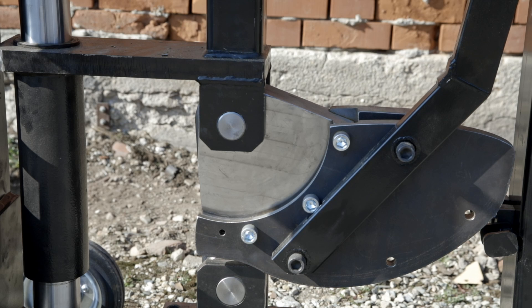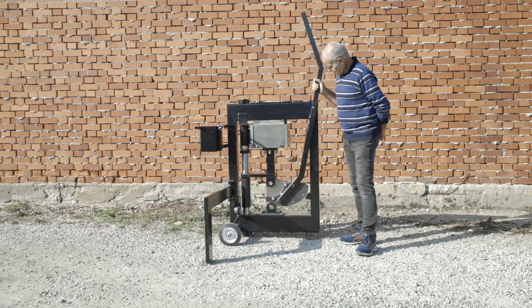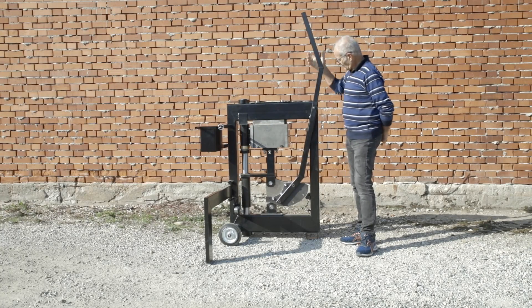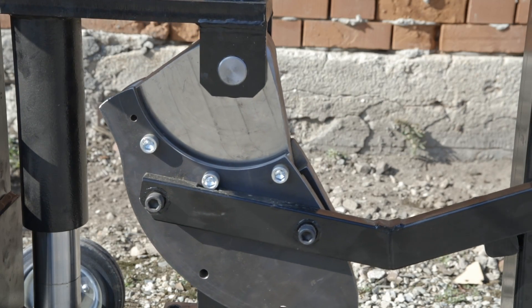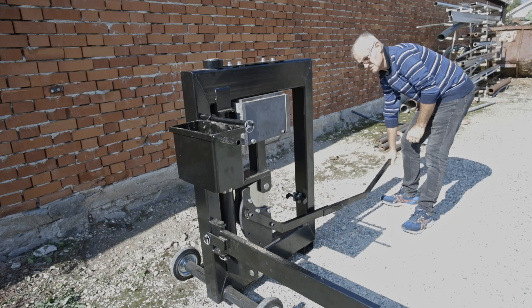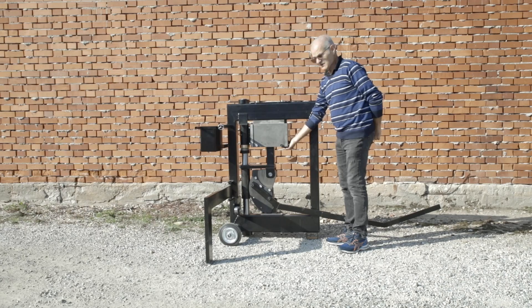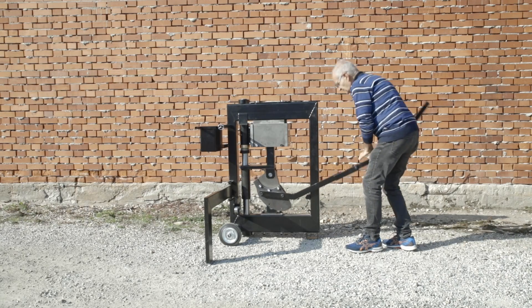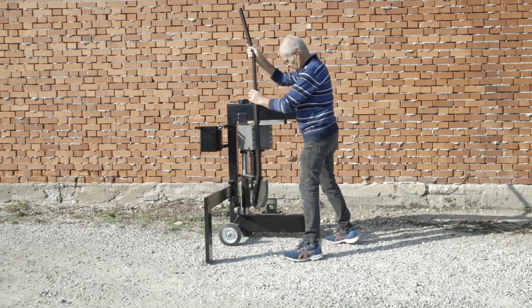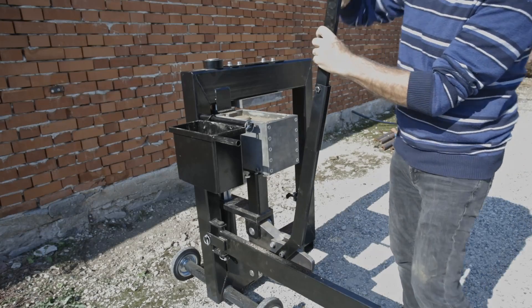Here we see two cams: one is for block compression and one is for block ejection. The machine works in two positions. The first is the position for compressing the blocks, where the cam works by raising up the bottom of the mold. The second position allows the ejection of the compressed block.